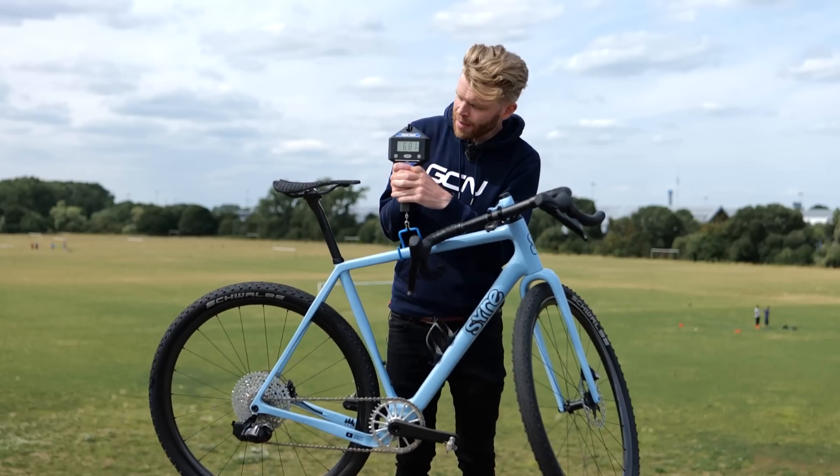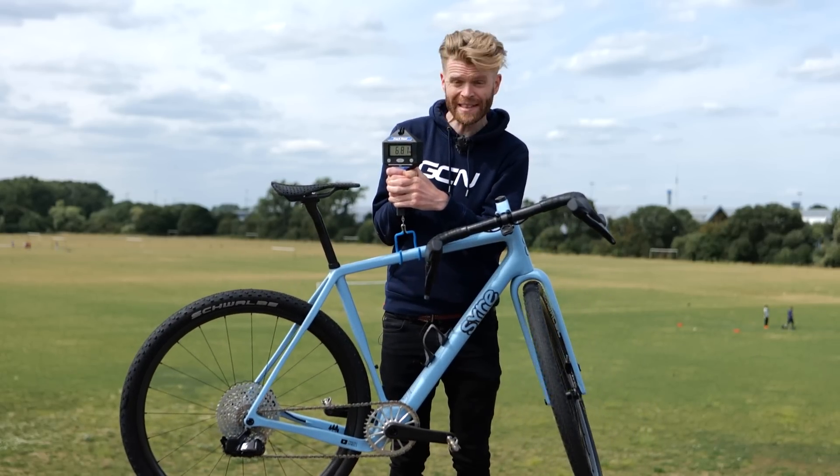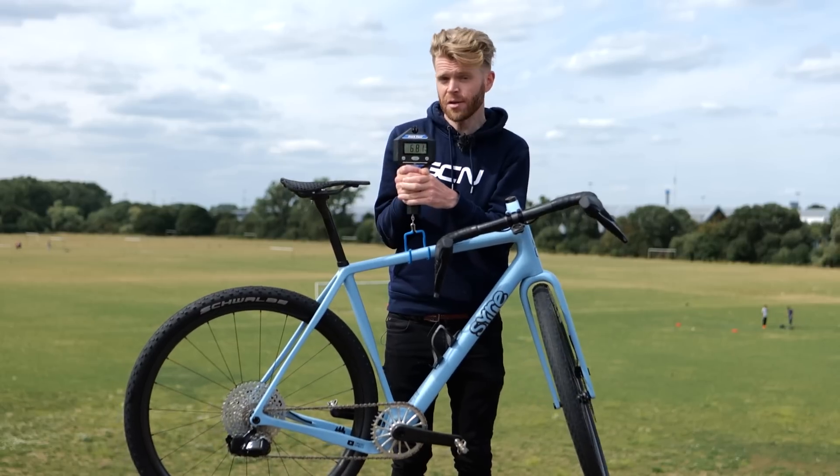Weighing it on the GCN scales of truth, it's coming out at 6.81 kilograms, which means it's just 10 grams off being UCI legal.